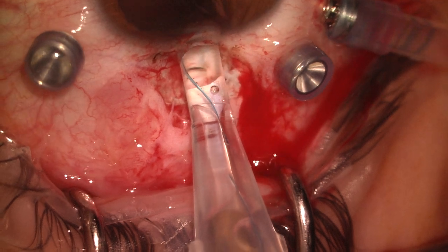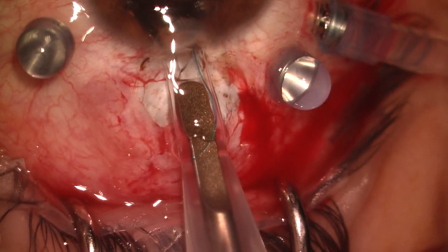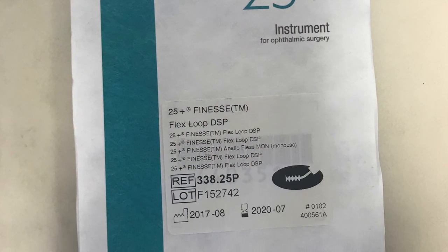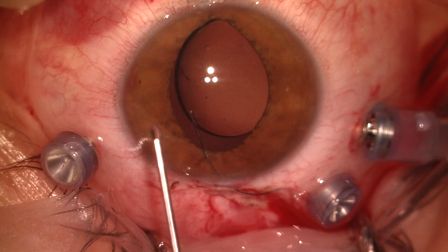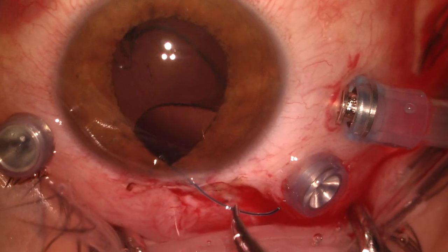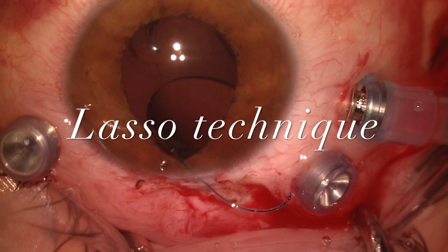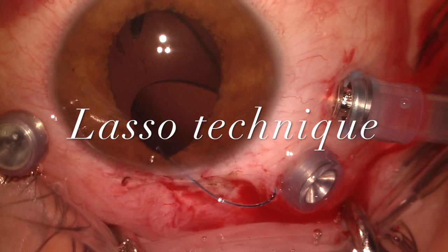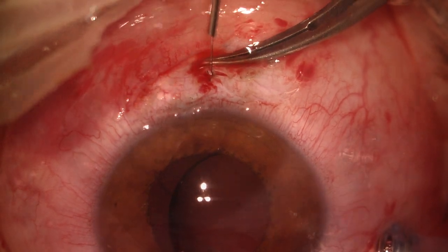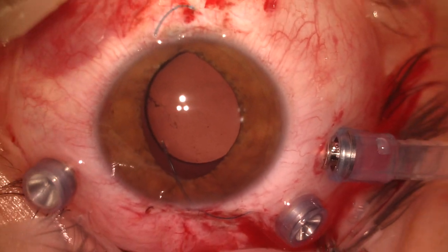A 3-piece implant is inserted through a 3 mm corneal incision. The Flexi-Loop device facilitates the prehension of the lens haptics, which are guided by the surgical forceps.